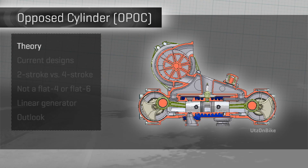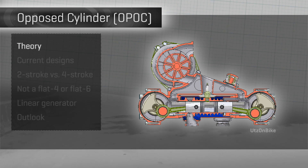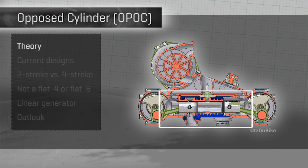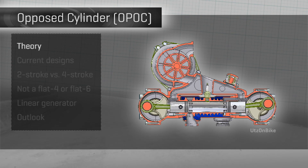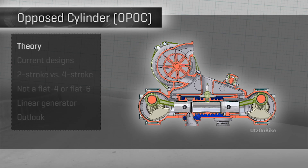The opposed piston, opposed cylinder, or OPAC engine, is quite different. First, each cylinder has two pistons in it. Secondly, those pistons punch back and forth against each other, rather than a cylinder head.